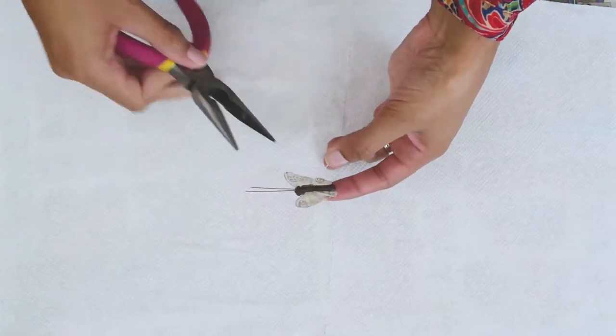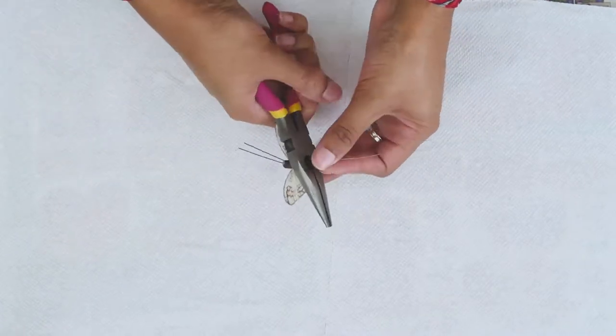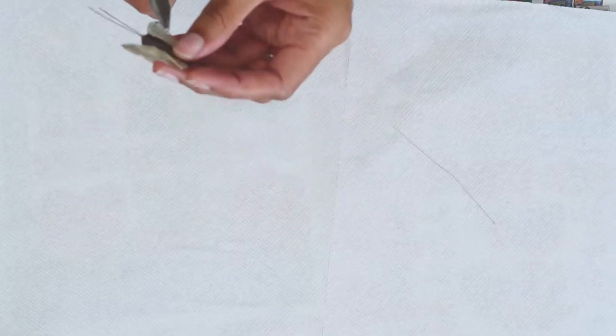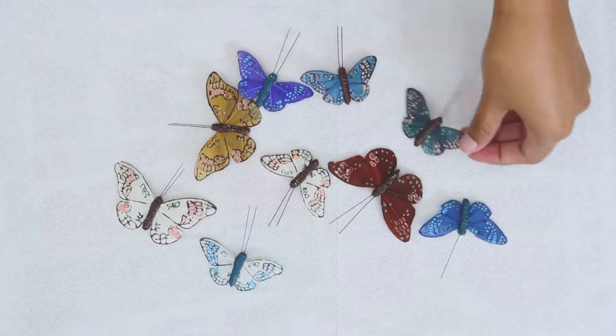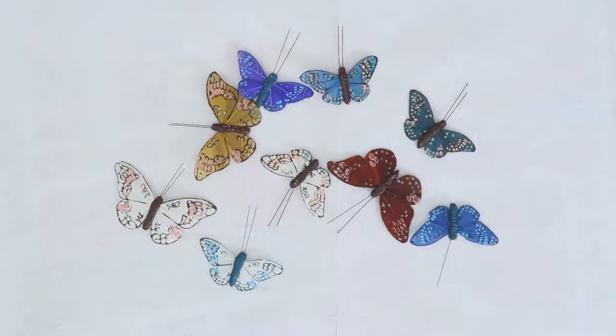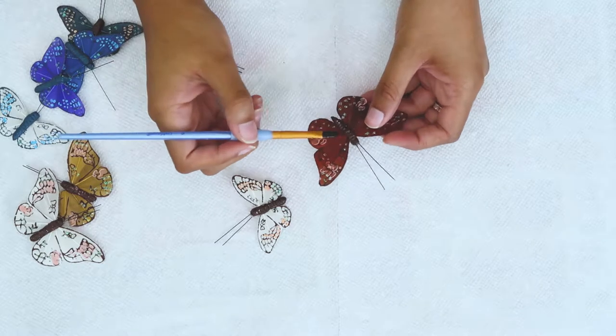The first thing I did was cut the wires off the backs of the butterflies. These are usually from bouquets or wreaths, so that's why the wire is there in the first place. Do not buy the ones with the clips on the back, because you will break the butterfly trying to remove the clips.